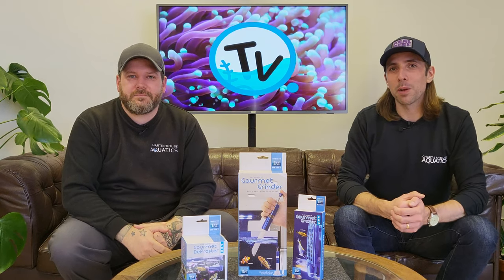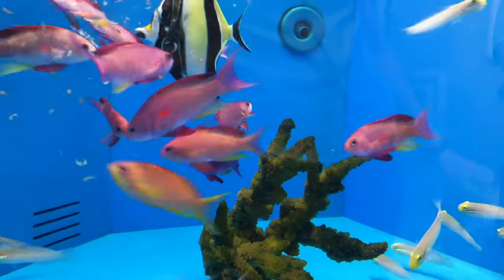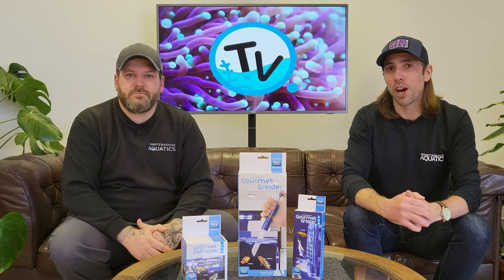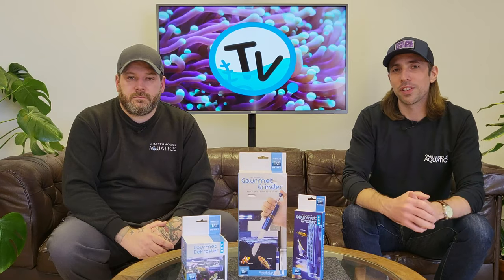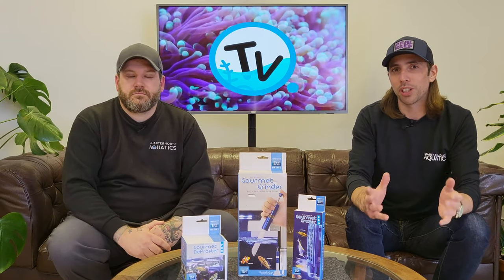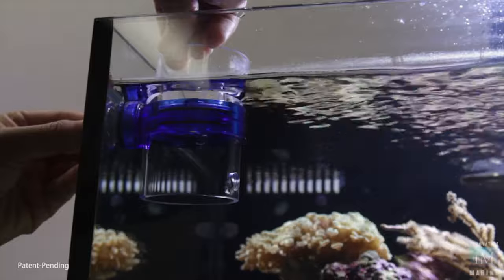Feeding your aquarium can be one of the most enjoyable parts of owning a fish tank, but with most aquariums needing food every day, tools that make this more enjoyable or save you time can be worth their weight in gold. There are loads of feeding accessories and tools on the marketplace depending on what type of food or fish you're trying to feed, but one group of products that we think ticks most of the boxes are the gourmet gadgets from Innovative Marine.